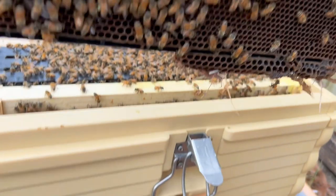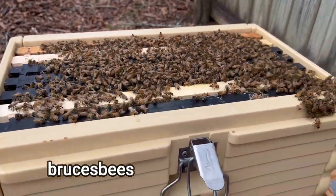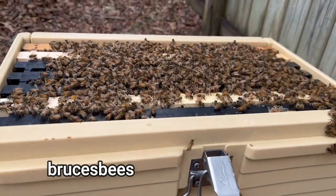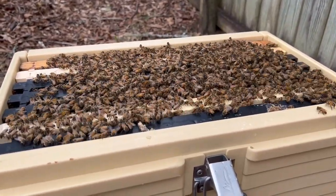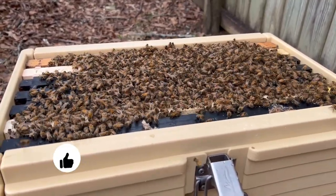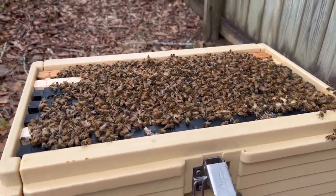That frame is heavy. Well, I just thought I'd share that with you — short little video to show you, first of all, that the bees are happy in this Apimaye seven-frame nuc box. They've consumed the HiveAlive supplement, probably at least about a gallon of that, and they are starting to draw out the frames. If you like what you see, please go down and hit the like button. Y'all take care, be safe, and we'll catch you on the next one.